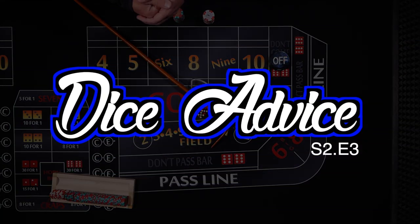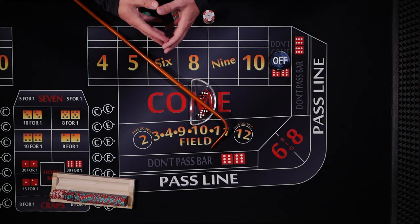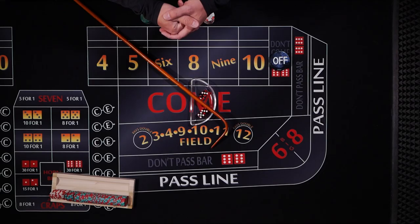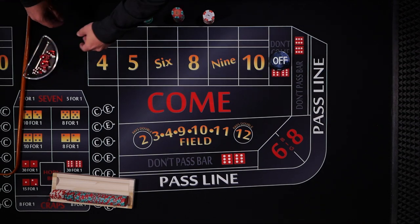Today's video is part of our Dice Advice series and this strategy was submitted by PM. You can find PM on YouTube — he's always in my comments, and I've posted about him a couple of times because he's always wearing a Color Up shirt in the casinos. Thanks a lot PM, I appreciate that. He likes to call this strategy the inside press with hard ways.